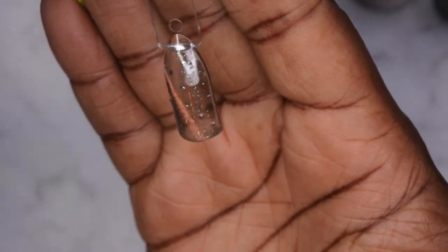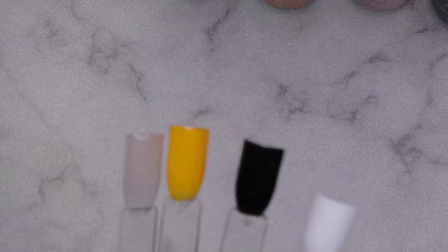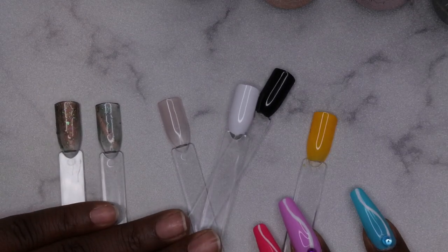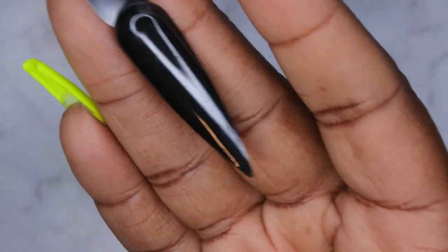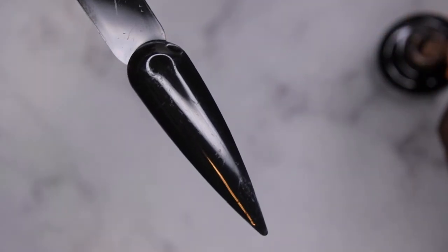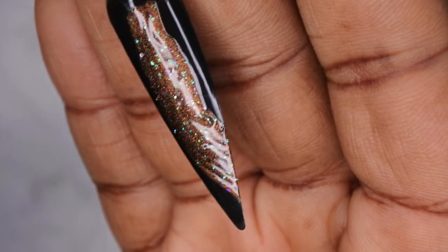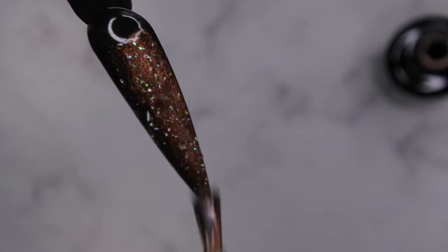I'm just going to hold the magnet here in the middle — wow, look at that! That's really pretty. Here are all the colors with just one coat, and here is the cat eye polish with and without the cat eye reflect. I'm going to do the second coat off camera. I recently got some black swatch sticks, so I thought this was the perfect time to use them. Let me show you what this looks like on a black background — holy smokes, you see that? That's stunning.